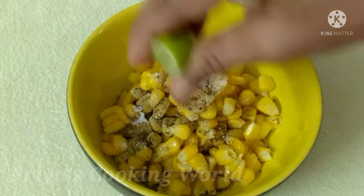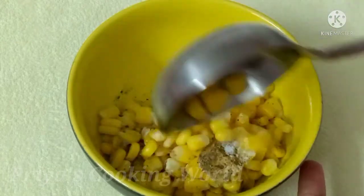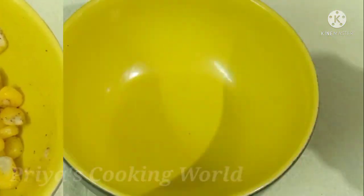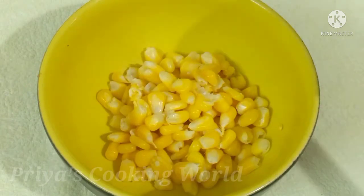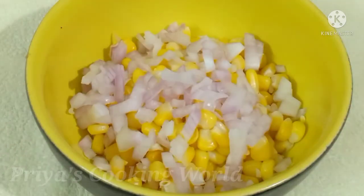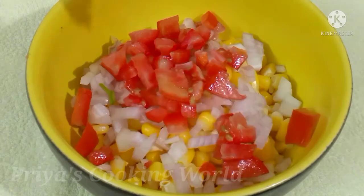Now I am going to mix the butter with the sweet corn. Now I am going to mix the masala with sweet corn. We have to put our food around and we will taste it.